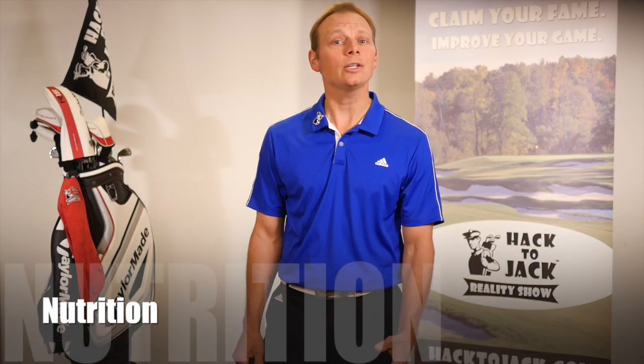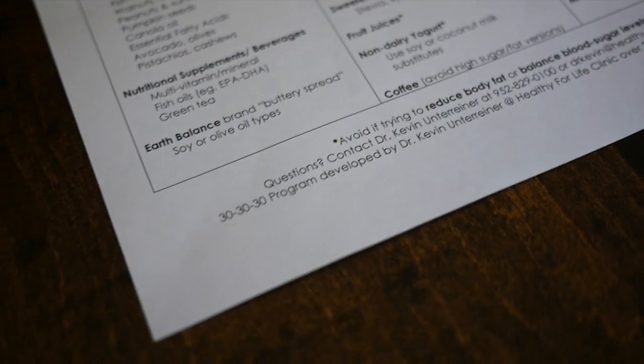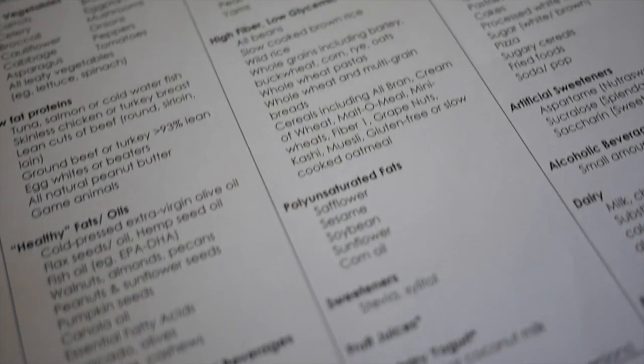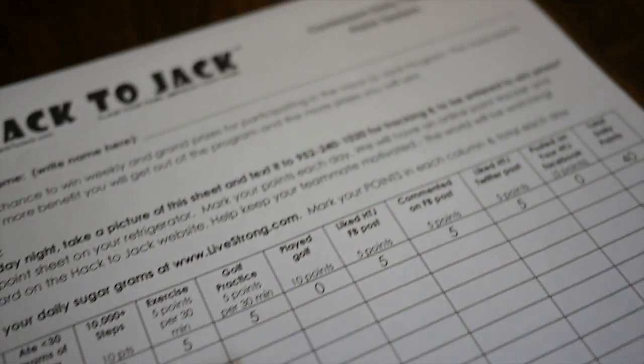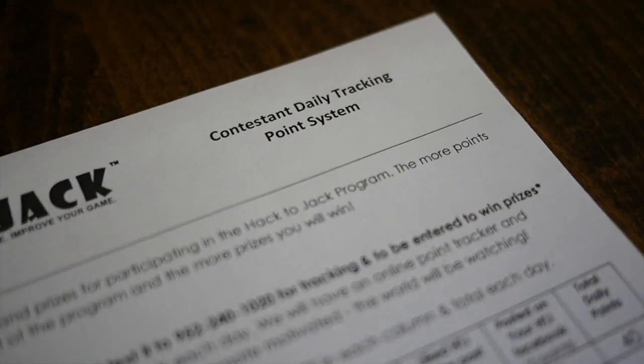So whether their goal is to lose weight, gain energy, or bulk up like Rory, our doctor-supervised nutritional program shows contestants how to eat right so they feel and look great. Calories, carbs, and sugars don't stand a chance against this crew who are tracking everything they eat and winning prizes for making healthy choices on what they put in their mouth. Watch for them to be fitting into new European-cut golf outfits and being featured in golf fashion magazines by the end of the program. I'm excited to get back in shape.